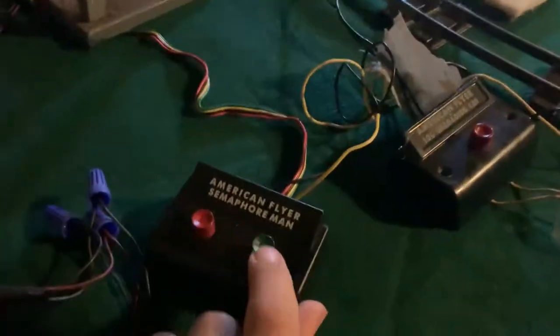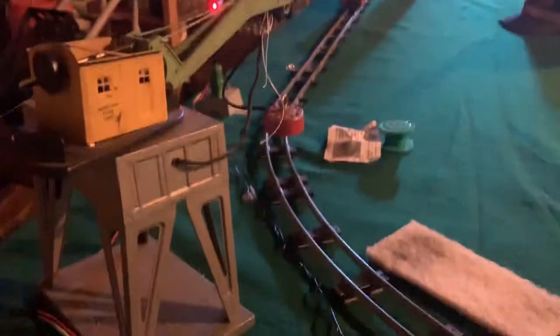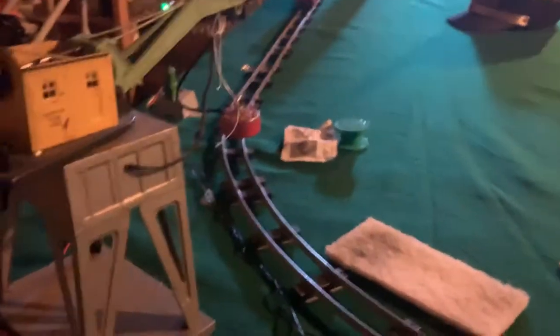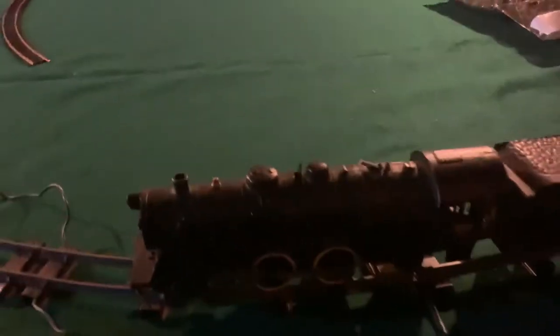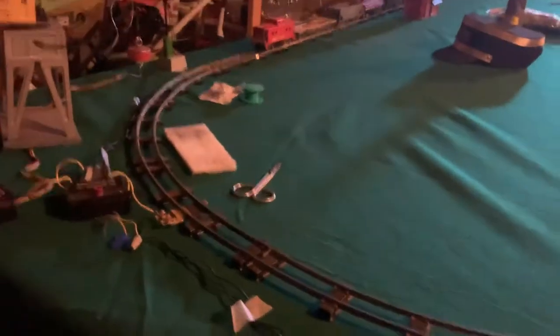You go over here and push this green button — wait, red button. Green, red. So that's how you do it. This normally doesn't work because all the accessories are taking power from the transformer. We're gonna move this a little and let's turn it on — we're not getting power. Bad day.